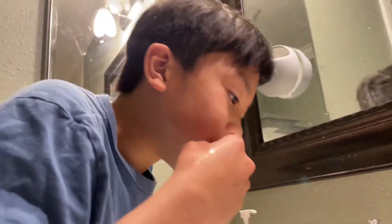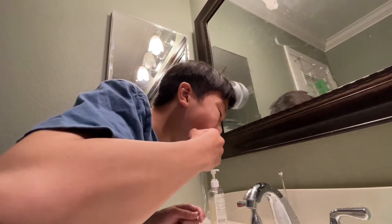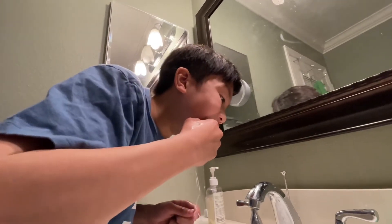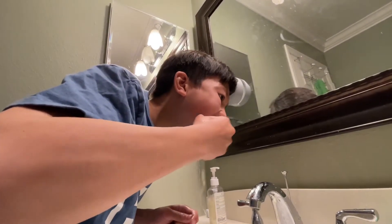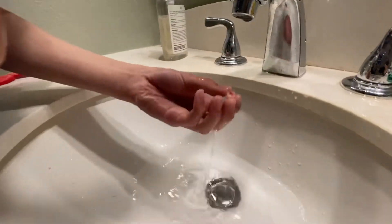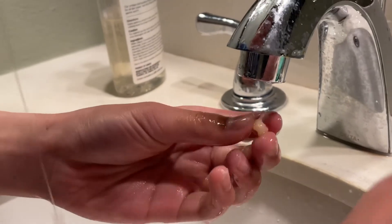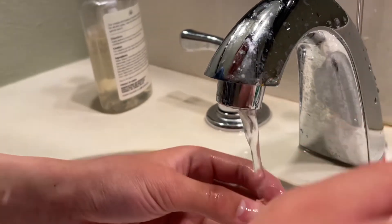Pulling it out with my fingers wasn't a really good idea, so I'm gonna do the old-fashioned way with the string. I'm gonna pull it — okay, I'm just gonna go closer. I'm gonna pull it now. *pulls* Ah! I ate my tooth!